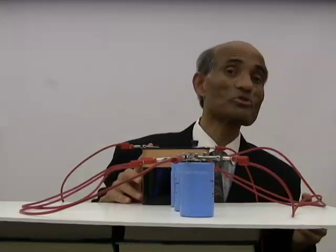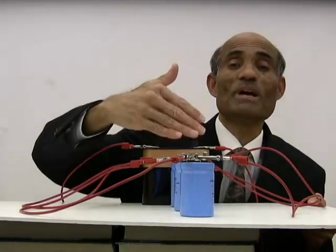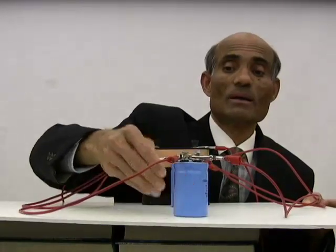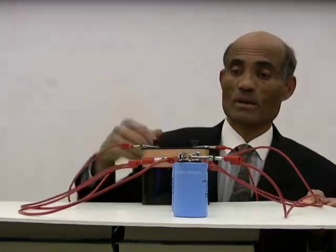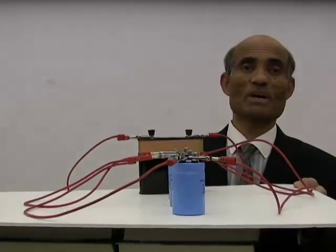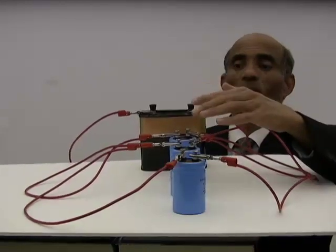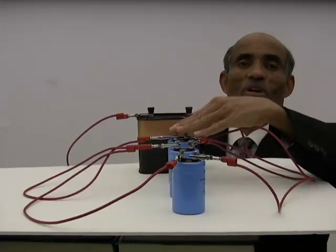It is rather difficult for me to show you all the capacitors because one is kept behind the other. In a parallel connection, look at this: capacitor 1, capacitor 2, capacitor 3. I'm going to tilt this so that you can have a look at all the three capacitors. Now, capacitor 1, capacitor 2, capacitor 3.